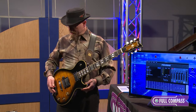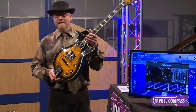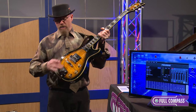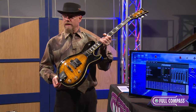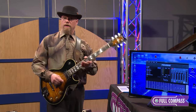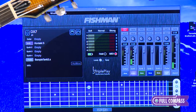Now I can press this button on the Triple Play encoder and go to another sound, but first let me show you the device itself. It is this pickup right here underneath the strings, and it converts the guitar signal in this brain right here — the encoder — and then it wirelessly transmits the MIDI signal over to a dongle plugged into my computer. You can see the software right here, and that software is picking up my playing as I go.